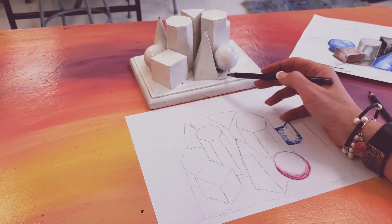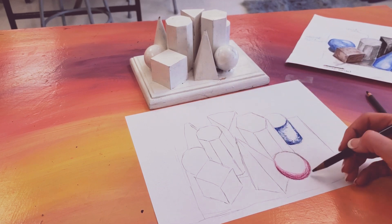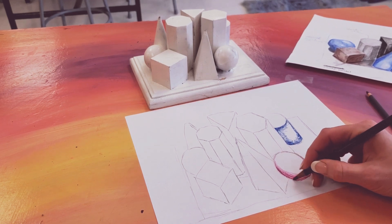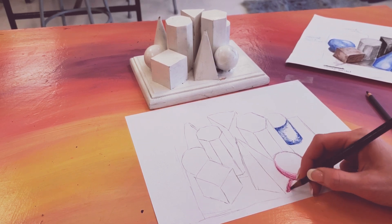Don't forget to add in that grounding shadow. When we did our spheres in our sketchbooks, you had to add that shadow where your light source was. It really makes it look like it is sitting on the ground versus just shapes on a page.